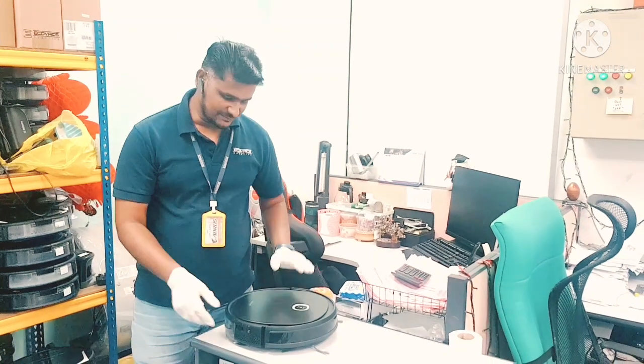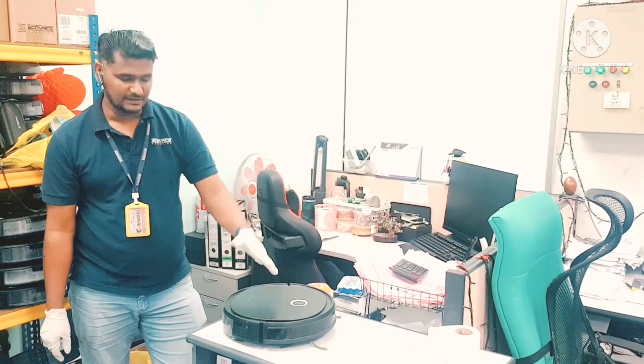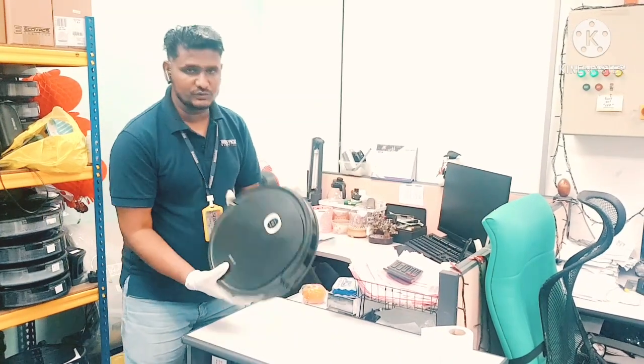Welcome to the YouTube channel Ecovacs technical support. In this video I am going to show you how to change the filter in this model. This one is the U2 Pro.